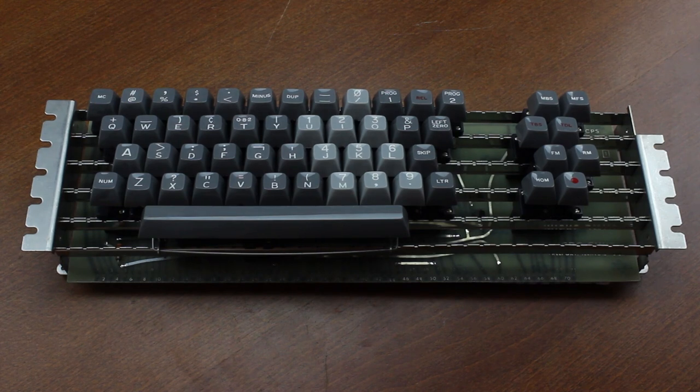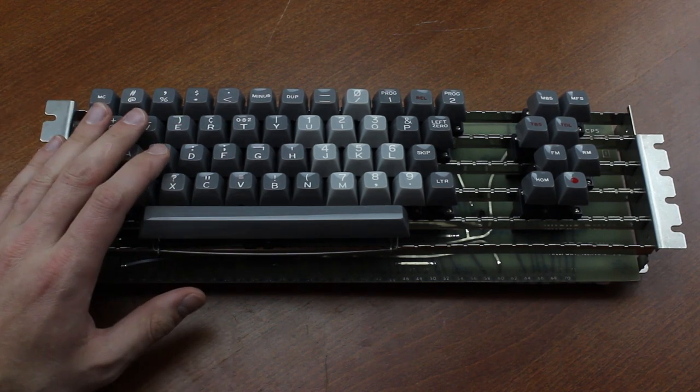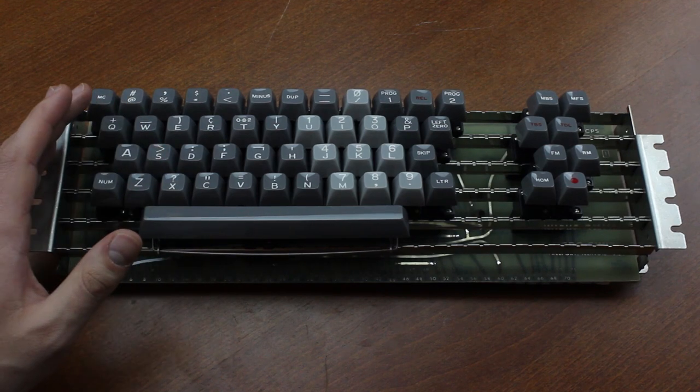Hello and welcome to this review of my micro switch magnetic reed keyboard. The catalog number is 53RW4-1, but that's not really saying much, is it?